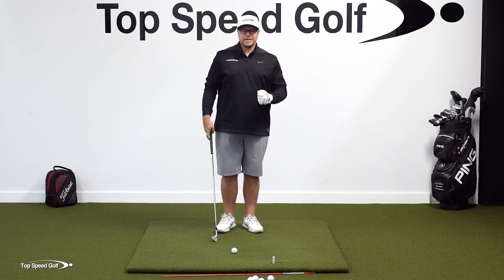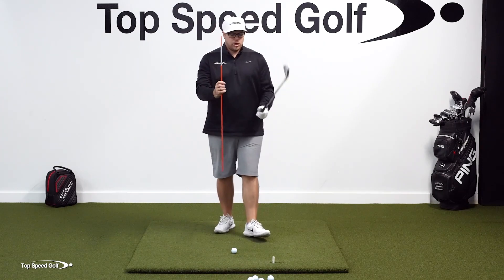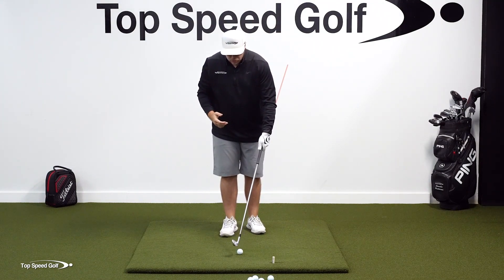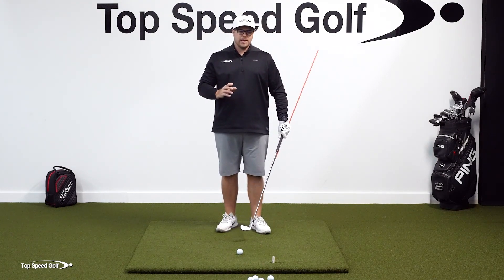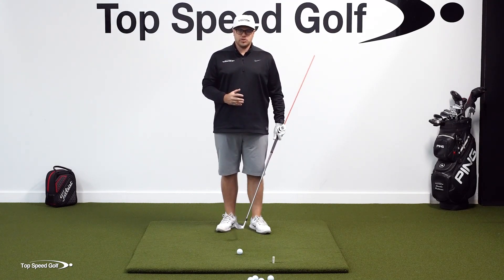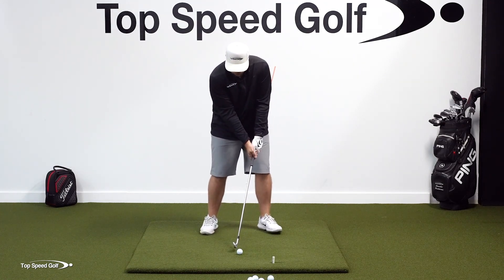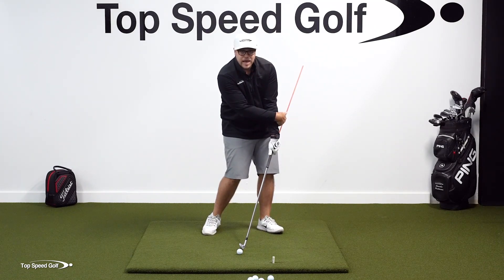I have a great drill for you. Grab an alignment stick and place it on the grip like this. Start with some short, slow practice swings and short, slow shots to get this proper feeling first. A lot of people when training things try to do it at full speed right away, but things are moving too fast — always start with slower, shorter swings and build up from there. If I'm doing this correctly, I come down with shaft lean and this stick is not going to hit my body. If I early release and flip the club and break down my wrist, it's going to hit me.